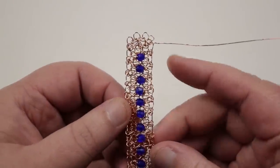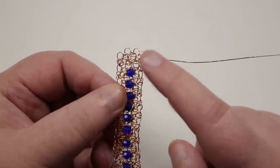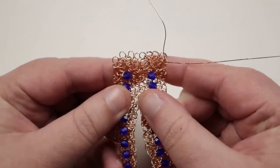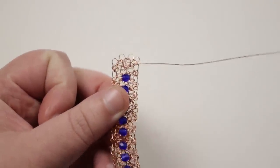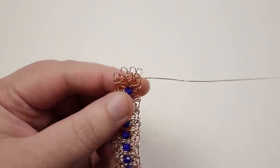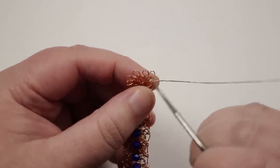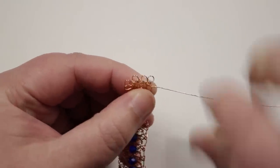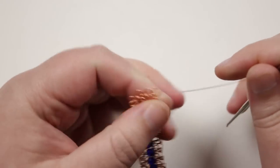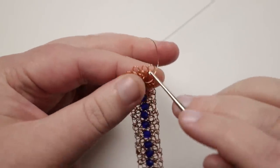Continue alternating between rows with a bead and rows without a bead. Keep going in the same way until you reach the length you want. At the end, make a few more rows without beads — mirroring the plain section at the start — so both ends match. Then you've reached the point where the full length is complete, with beads running all the way along the middle.